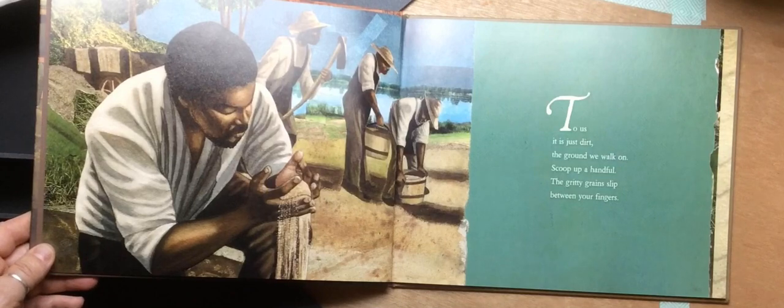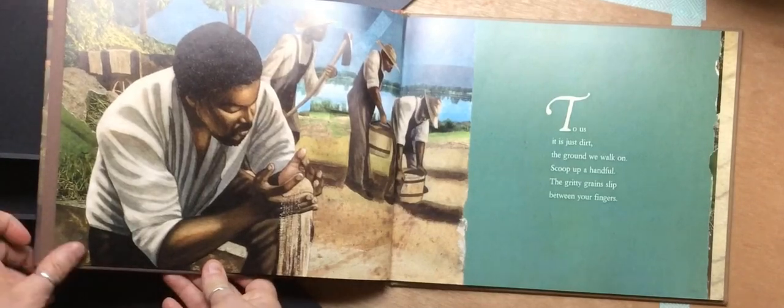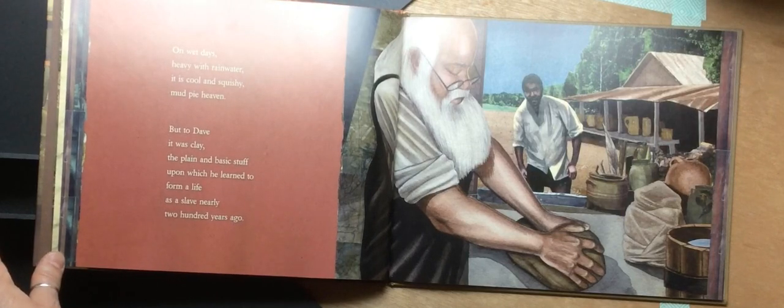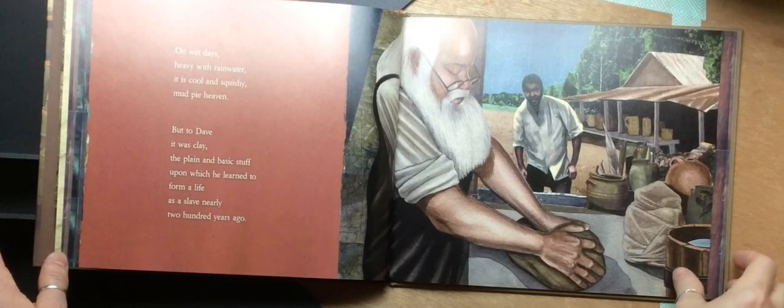To us, it is just dirt, the ground we walk on. Scoop up a handful, the gritty grains slip between your fingers. On wet days, heavy with rainwater, it is cool and squishy, mud pie heaven. But to Dave, it was just clay, the plain and basic stuff upon which he learned to form a life as a slave nearly 200 years ago.